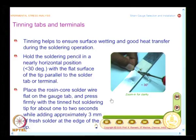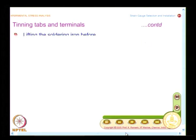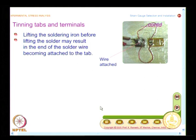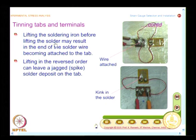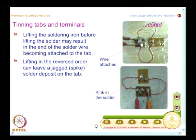There is also a recommendation on when to lift the soldering material and soldering tip — there is a particular order you must follow. Lifting the soldering iron before lifting the solder may result in the end of the solder wire becoming attached to the tab. If you lift the soldering material first and then the soldering iron, it can leave a spike on the tab. These are poor examples selected from student lab experiments, illustrating what mistakes look like.